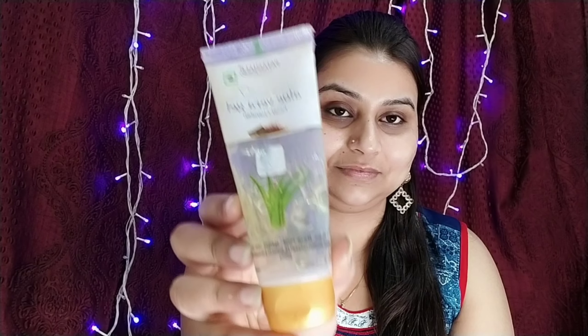So guys, here I am going to talk about hack number one. First of all, you have to apply primer in your makeup. If you don't have any primer, you can use aloe vera gel as a primer. If you have aloe vera gel, you can use it.